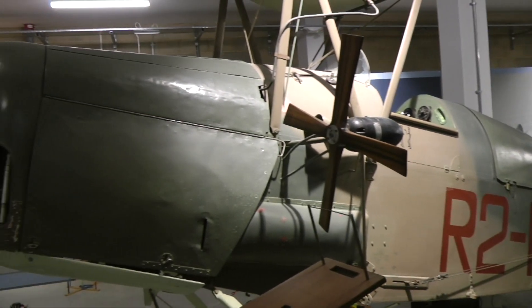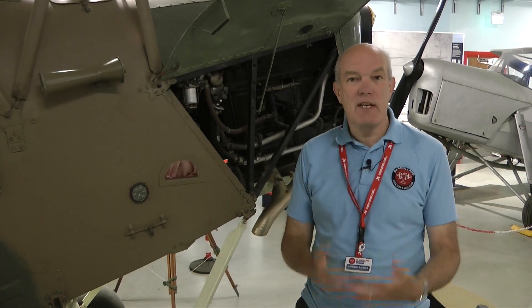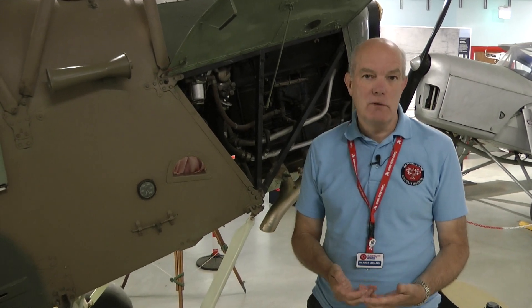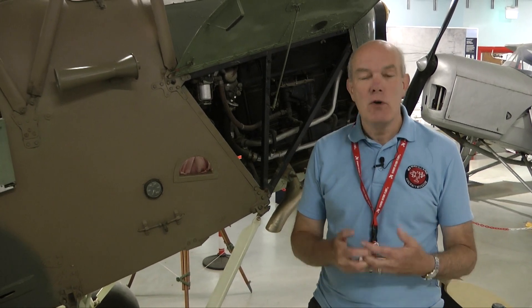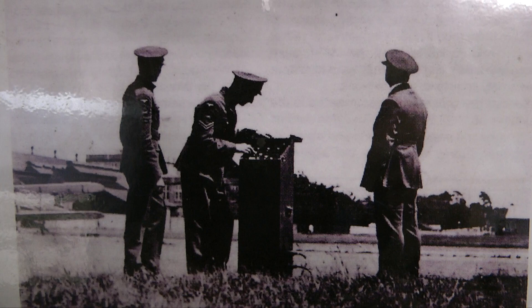So why did they build a drone in 1935? The answer is to use it for anti-aircraft gunnery practice. The way this worked is the plane would be automatically flown at reasonably high altitude, either from land or very often catapulted off a ship. It would then fly at a predetermined height and be used with a streamer behind it for anti-aircraft gunner practice.